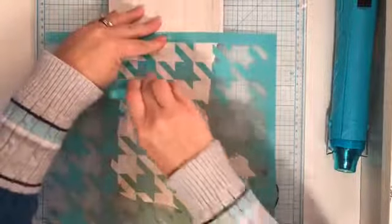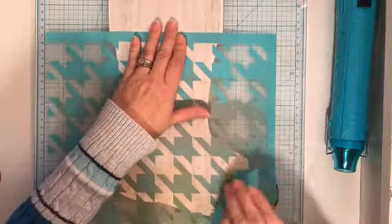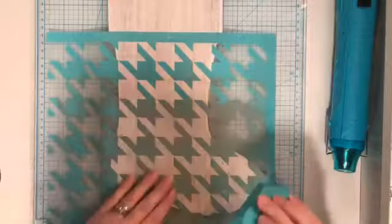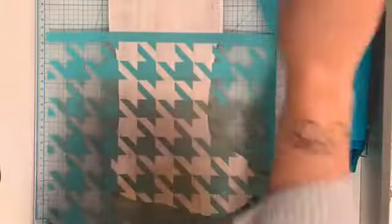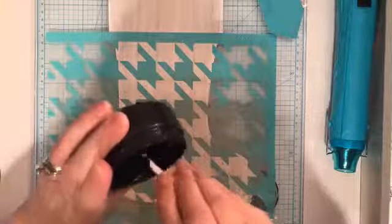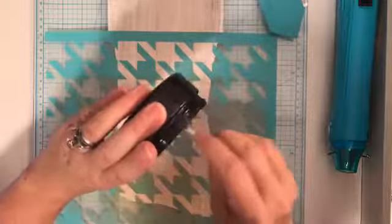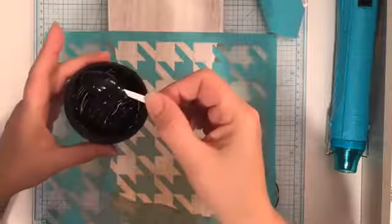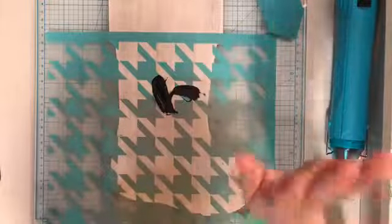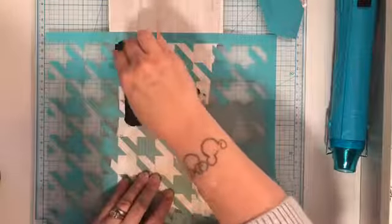I'm going to take my squeegee and try to get any bubbles, because this has a pretty decent sized silk screen area. Sometimes it's hard to see the bubbles, so I use my large angled squeegee to get any bumps — you can hear it, it kind of sounds like Rice Krispies when you're pulling it over the surface. I have my chalk paste that's almost gone but I do have a backup. I'm going to go ahead and take a big scoop.